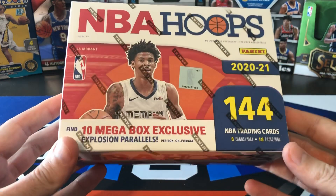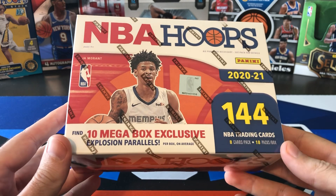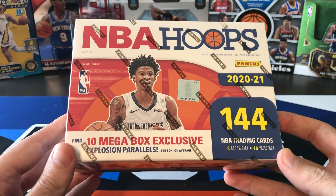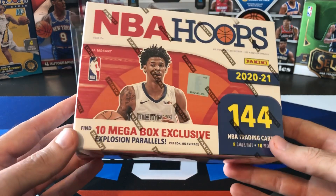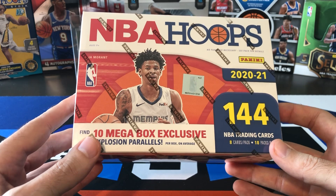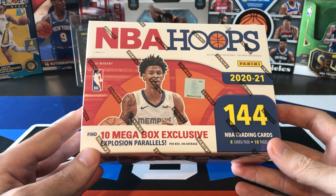Hoops has never run these retail Megaboxes before. Seems like they're trying to get as many cards as they can out there in as many different formats as possible. Just got this one in from eBay today, just got delivered, so I wanted to rip this as soon as I got it and get the video up as soon as I could. Haven't seen a ton of these Megaboxes ripped on YouTube yet. If you haven't seen 502 Frank's video yet, go check that one out — he pulled a monster out of his box.